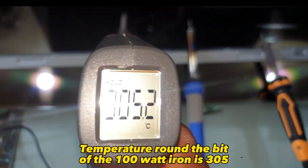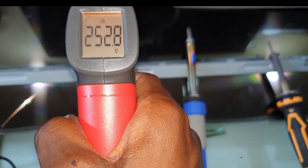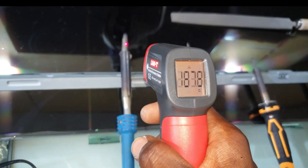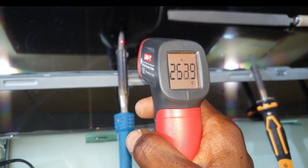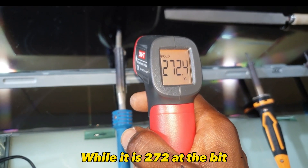The temperature around the bit of the 100-watt iron is 305 degrees Celsius, while it is 272 degrees Celsius at the bit itself.